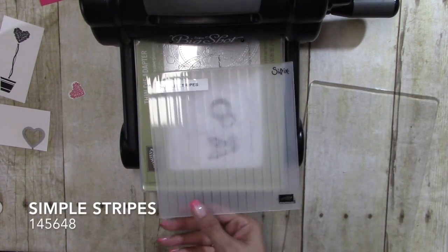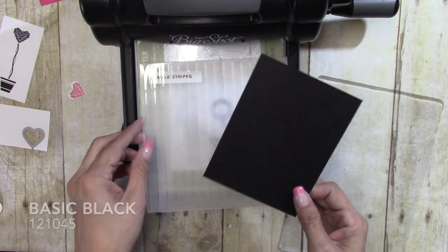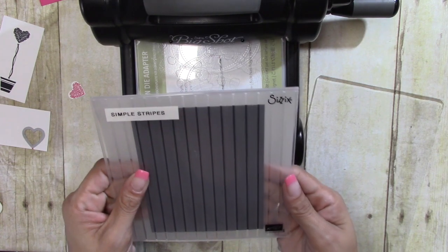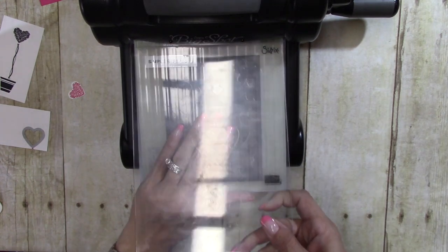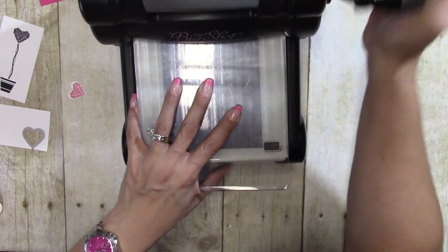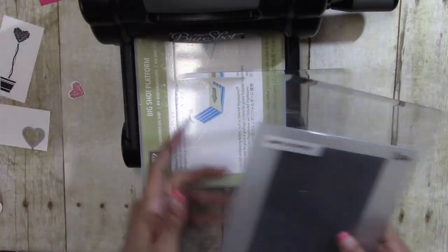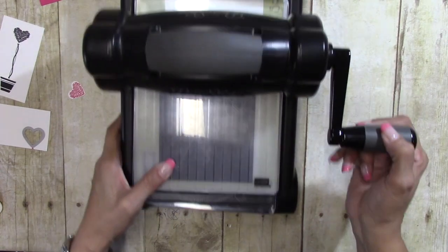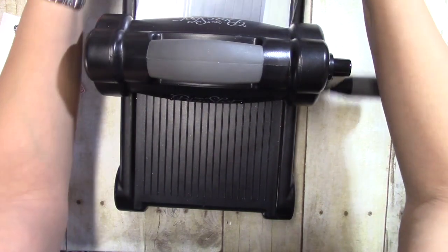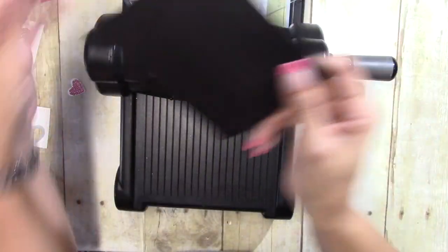I have the Simple Stripes embossing folder and a piece of Basic Black that measures four by five and a quarter. I'm going to put that in — oops, I had the cutting platform in there instead of the embossing one. Look at this — I love that the stripes are awesome!